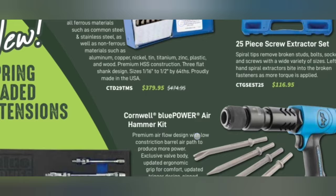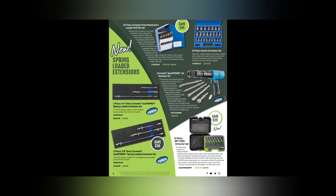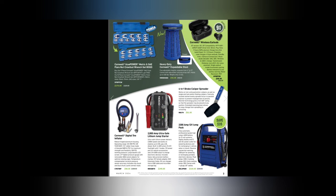We have the Tempest Point mechanics drill bits — the hyper-step style — for $37.99. There's a 25-piece screw extractor set, and the Cornwell Blue Power air hammer kit, which looks very similar to the Matco one for a lot less at $359.95. We've also got the VIM loaded spring extensions, rebranded to Cornwell Blue Power, for $104.95, and $134.95 for the 3/8 drive ones. The RPT extractor with drill bit kit is $239.99.